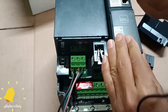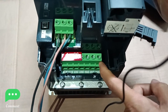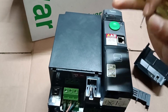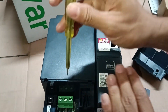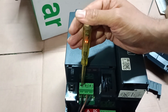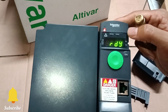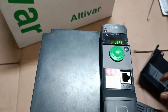After completing the input power connections, I need to connect the output motor power. But before that, I'll first apply power to the VFD and check with the tester to confirm power is available. You can see the display showing a ready signal. The tester is turned on and showing a red signal, indicating that power is available at the input. The display already shows the ready signal.